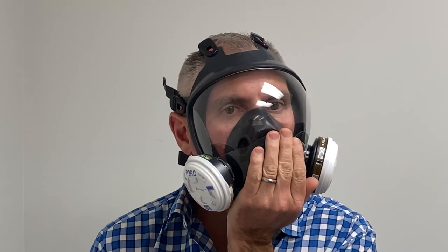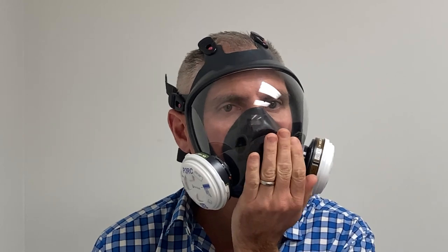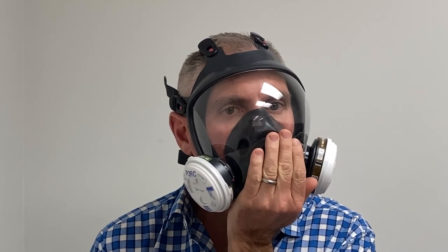Finally, perform the positive pressure fit check by placing the palm of your hand over the exhalation valve and blowing gently. If you have a proper seal, you should feel the mask bulge slightly with no air escaping between the mask and your face.